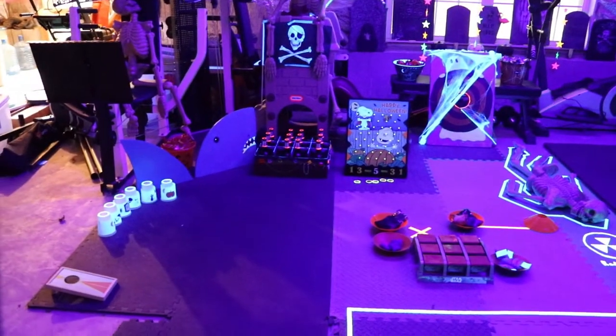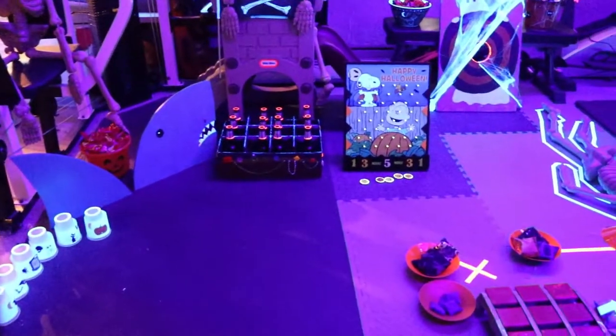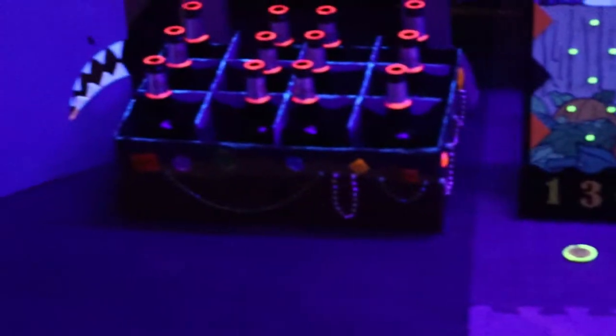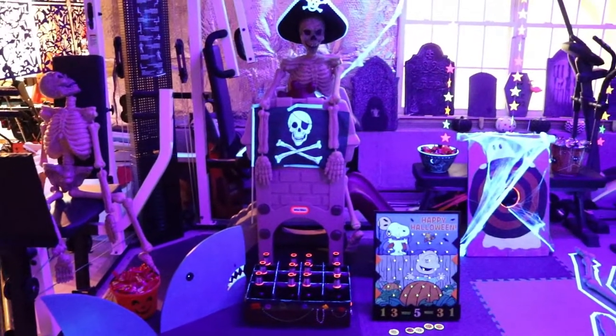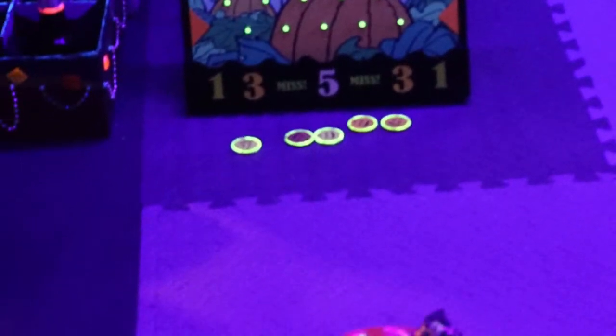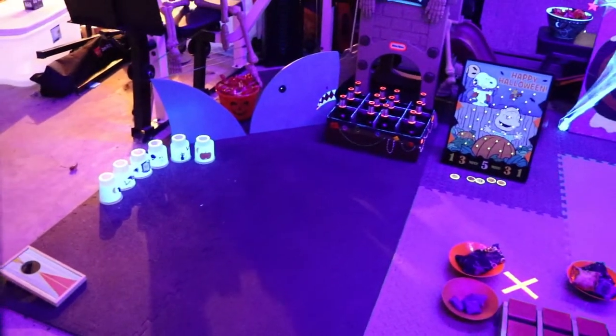Here's what the basement looks like all set up with everything painted and taped. For the ring toss we used bottles and I used glow-in-the-dark paint so they'd be easier to see. We had a decorated skeleton dressed like a pirate, and just a little plinko board.